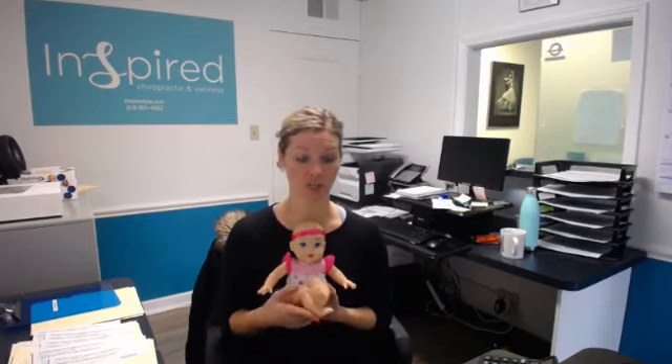I'm going to show you a couple more stretches as we go along throughout this week and next. If you have any questions, feel free to comment below. Happy casual Friday, everyone.